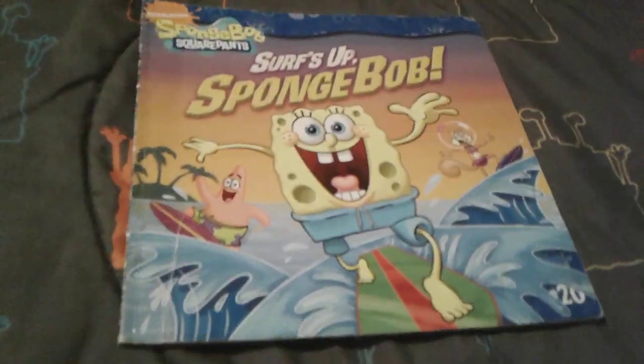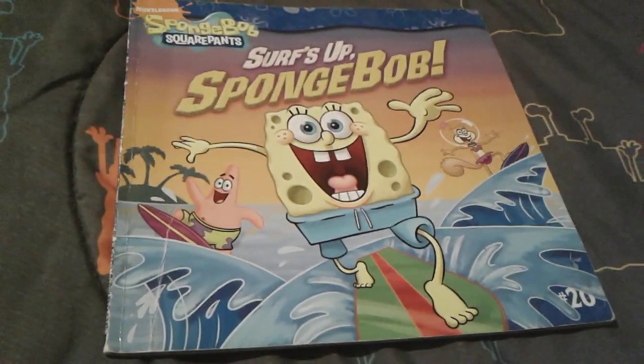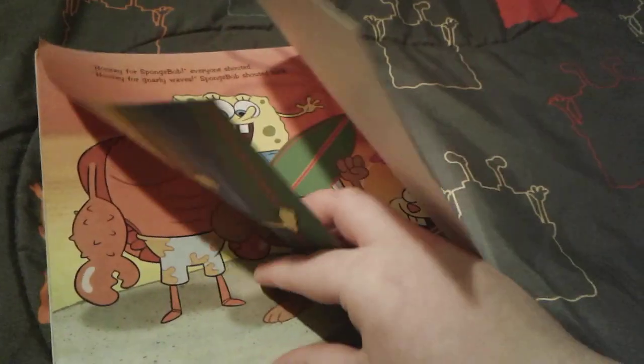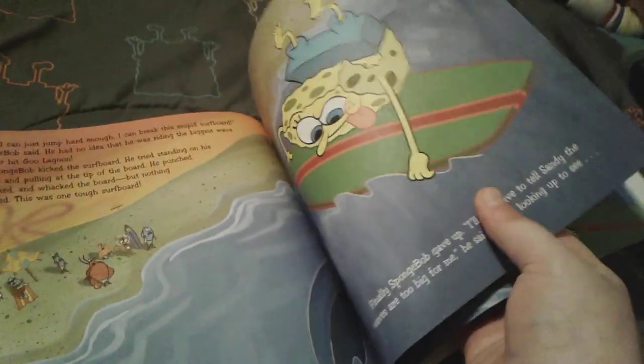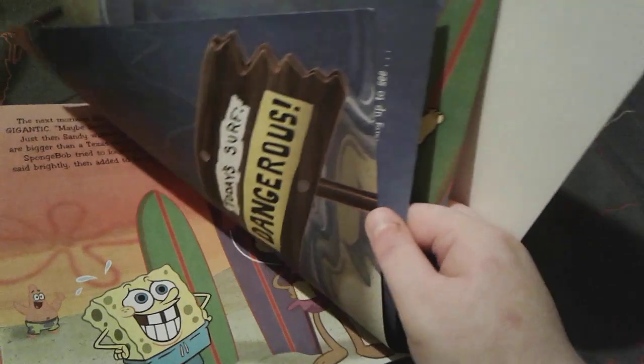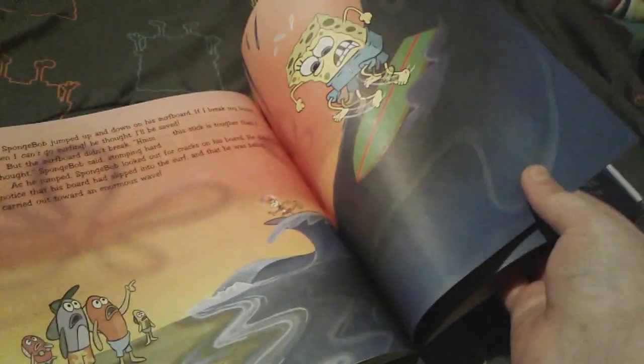I actually really love Surf's Up Spongebob, and my favorite part is the fact that Spongebob tried to break his board, but he ended up surfing one of the biggest waves that ever hit Goo Lagoon. I think that is amazing — seriously, that is really, really awesome!